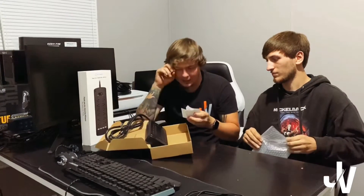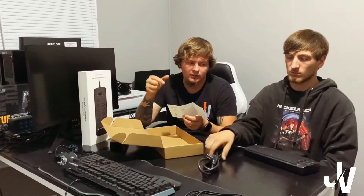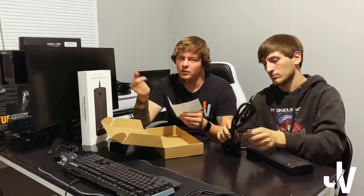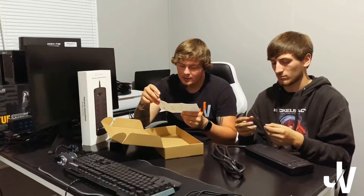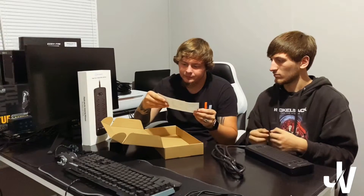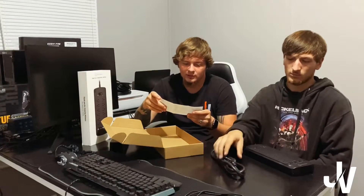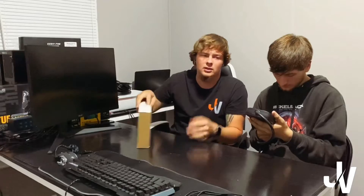I wanted to know if this thing had insurance on it. Sometimes with the more expensive ones they'll have insurance on it, so you just call them and tell them how much everything is that you've got plugged into it and they'll cover it — just in case you ever get hit by lightning or anything like that. But honestly I don't think this one has it unfortunately. If it starts thundering you can just come in and flip the switch or just unplug it. Once you plug it in, it has a little light indicator to tell you if your outlets are grounded. I know mine are because I changed all these out in my house.